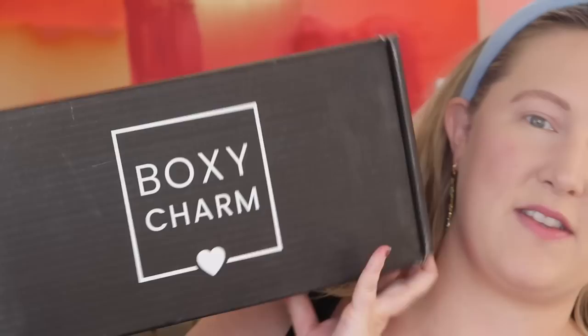Last month's box had an insane retail value — we'll talk about that later. If you haven't yet subscribed to Boxy Charm, I'll leave the link down in the description. Right now when you sign up there are two different options for free gifts: a free palette or a free skincare item. I'll leave those codes down below with the link as well, so definitely take advantage of that. But anyways, let's get started — the box looks different this month, it's like longer.